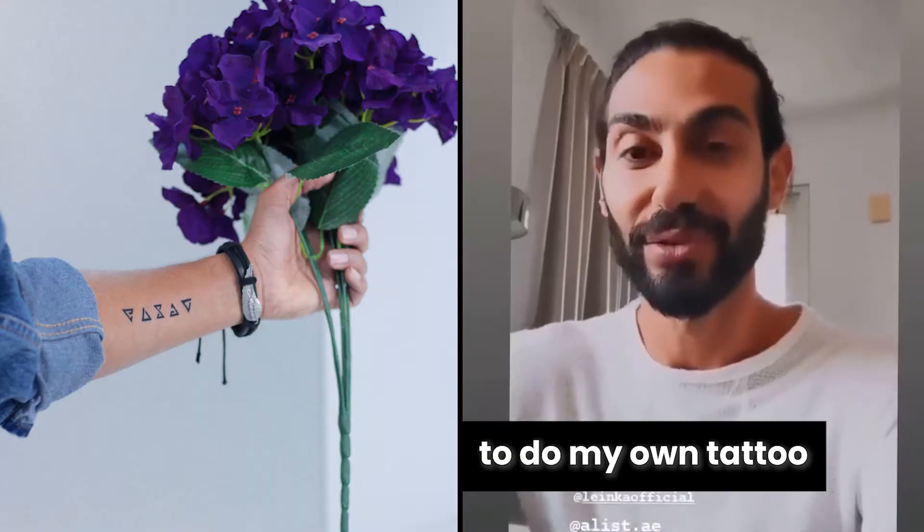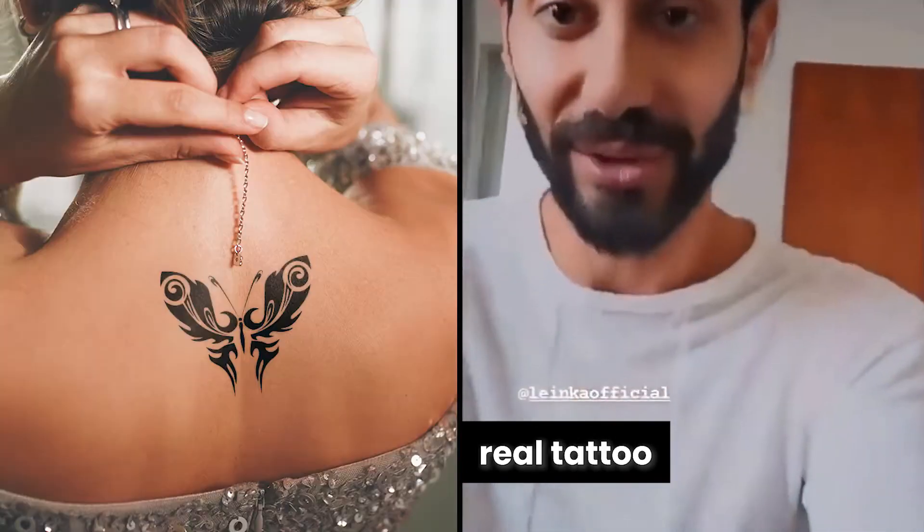I can do my will-do with it. Today I decided to do my own tattoo. It looks like a real tattoo. It's called Panic.